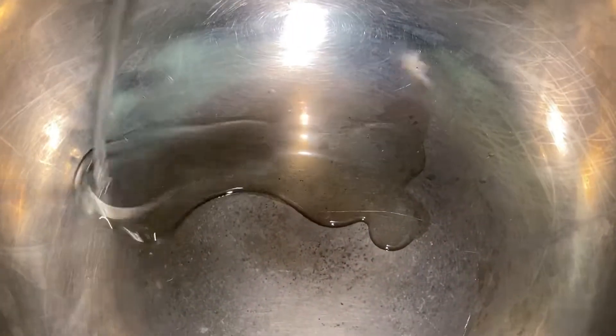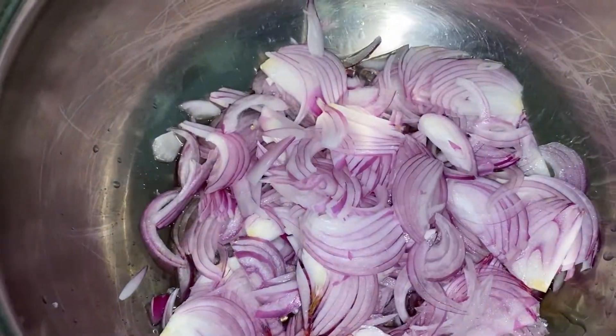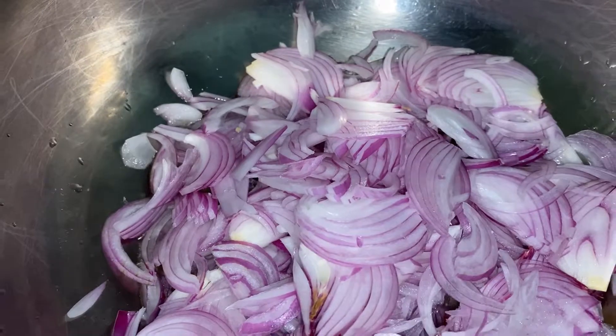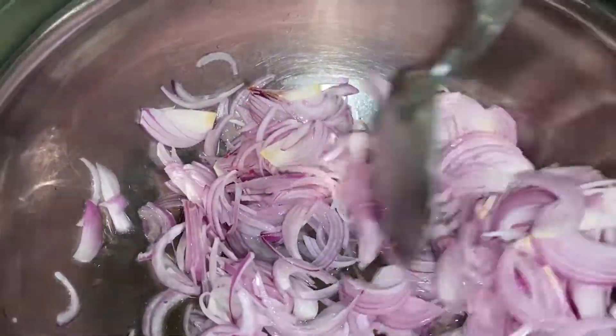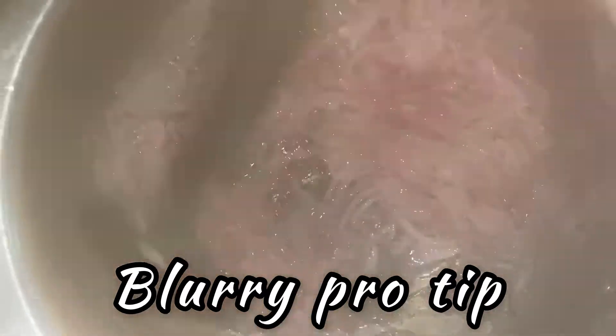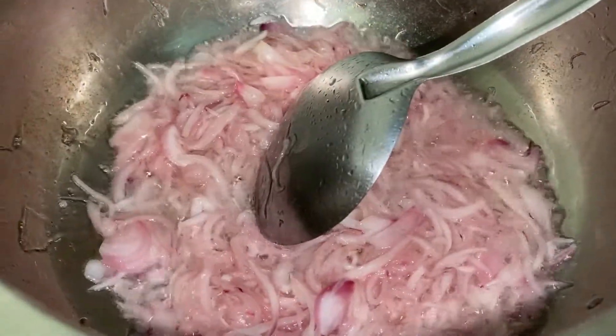Let's start the cooking process. I've taken a big pan, adding about two tablespoons of oil. The sliced onions go in first. If you have curry leaves, add about four sprigs for extra flavor. Fry the onions until nice and golden. To speed up the frying, add about half a teaspoon of salt — this helps the onion cook a little quicker. Now add in about half a teaspoon of turmeric powder and stir well.